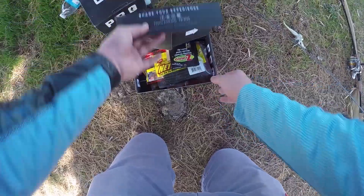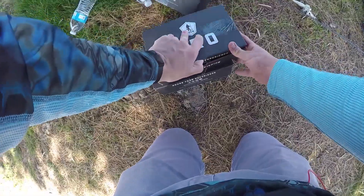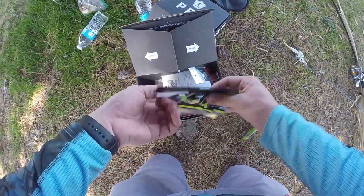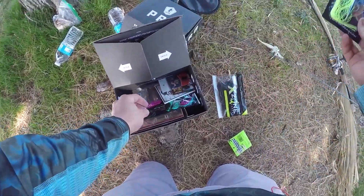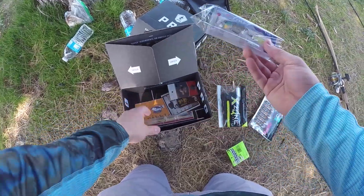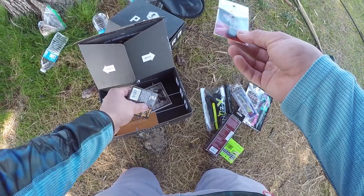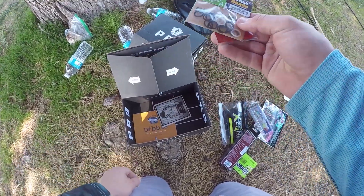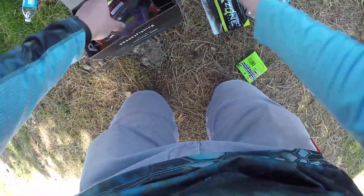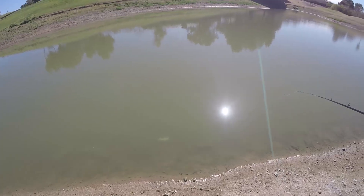I was just using the chatterbait for a little bit and it wasn't working out for me. So I'm going to switch up to — this is the March MTB box. I got a couple jigs, crawdads, spinnerbait, more crawds, topwater bait, swimbait, pegs, and some brush bands. I'm going to tie on this spinnerbait right here. It looks pretty good — oh my goodness, that looks good.